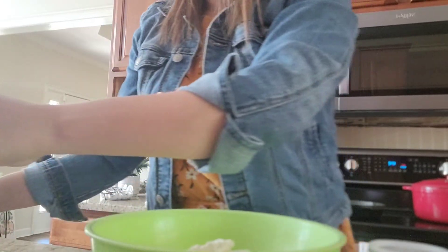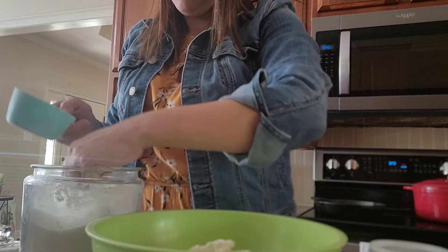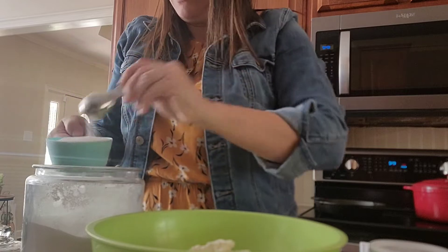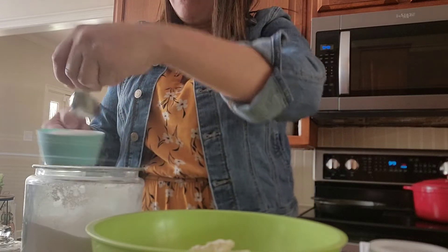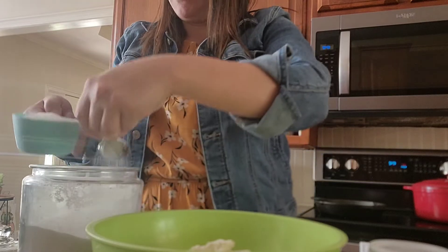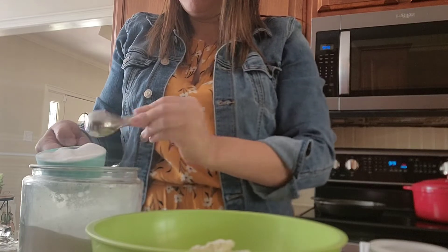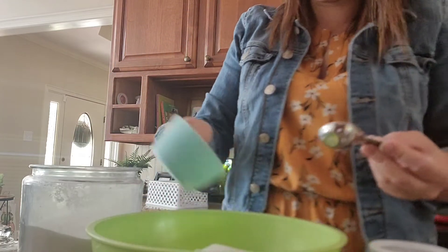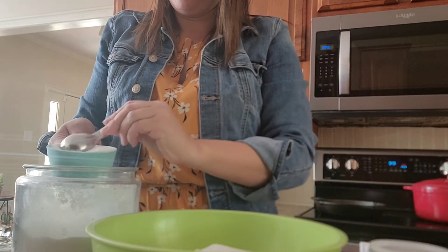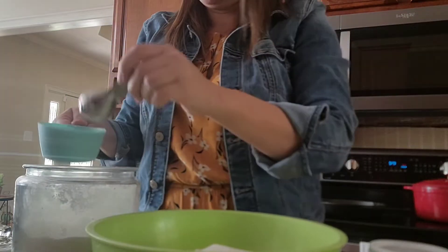Next we're going to use two cups of sugar. Now in my house, if the sugar gets shorted just a speck I don't get too upset about it. With three little boys, a little less sugar is not always a bad thing, so I'm going to do about one and three-fourths cup or so. But the recipe does call for two cups.